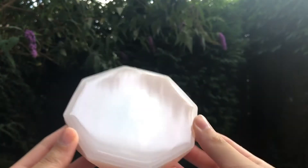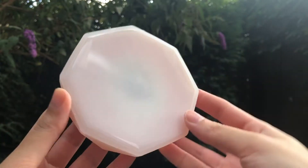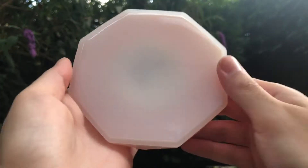Hey everyone! Today we're going to do a massive demold video where I'm going to show you a bunch of pieces I made this past week — none of them have been posted on any social media yet, so prepare to see some new things!